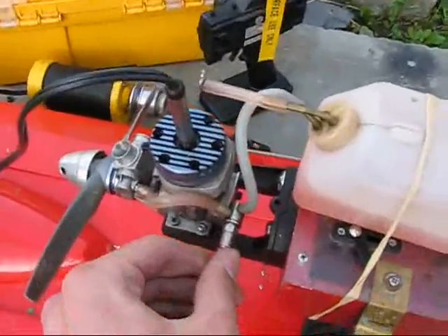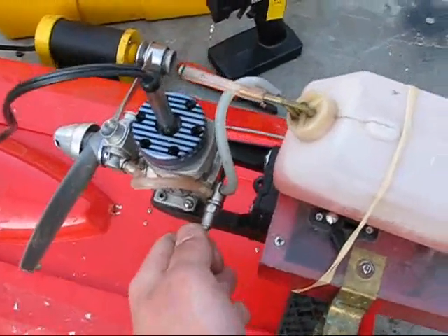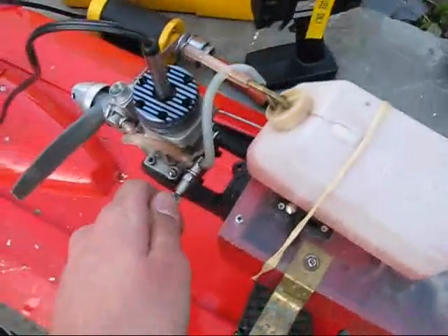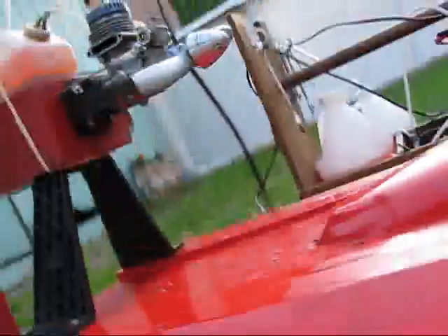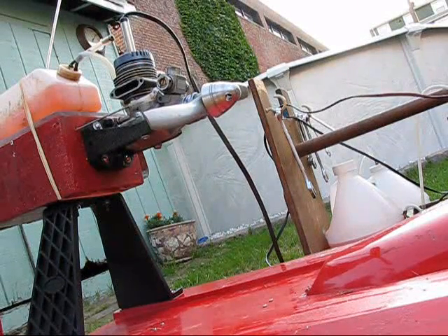Your needle valve — if it's screwed all the way in, unscrew it at least one turn. This is called running lean. I'll cover that some other time, but this controls how much fuel goes in at one time. Make sure this wire is out of the way, behind the box, and make sure everything is working.